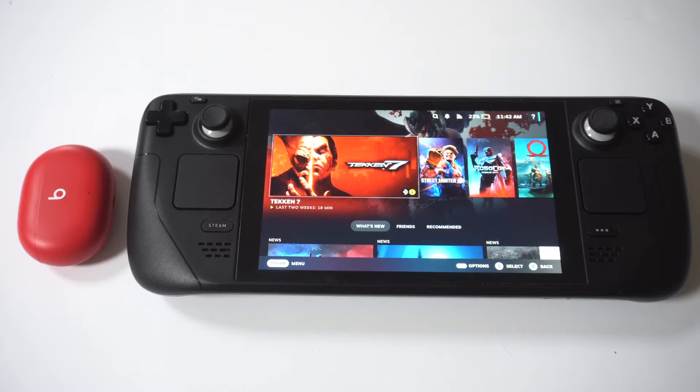At some point you might ask yourself, can I pair some Beats earbuds to my Steam Deck? Because that would be awesome if I could. The good news is you absolutely can.